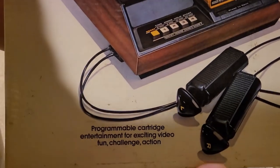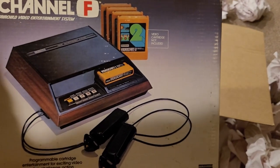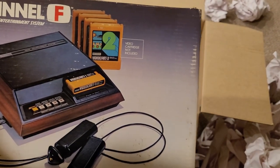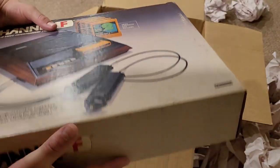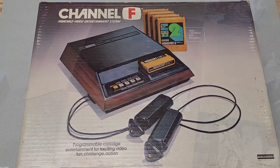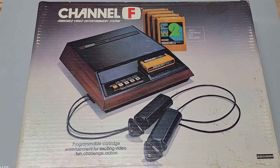Here it is — the Fairchild Channel F gaming system. Been wanting this for quite some time, and finally got one in a box too. Now, all three of these items were obtained from an estate sale, and as you can see, they all had their original boxes, which was really cool because it suggests the previous owner may have taken great care of them.